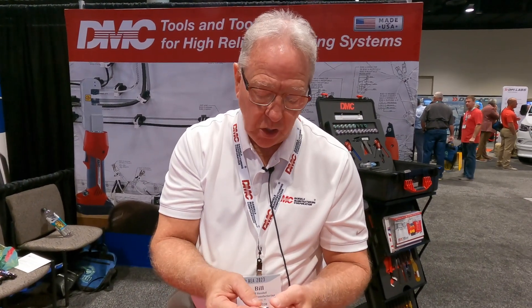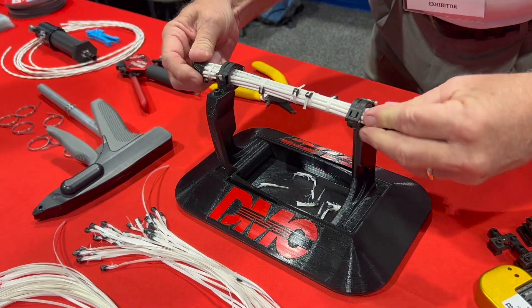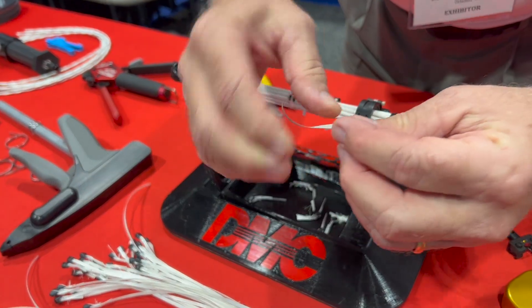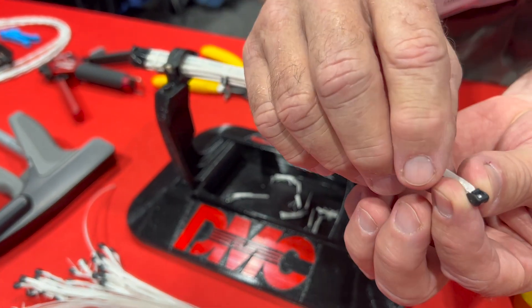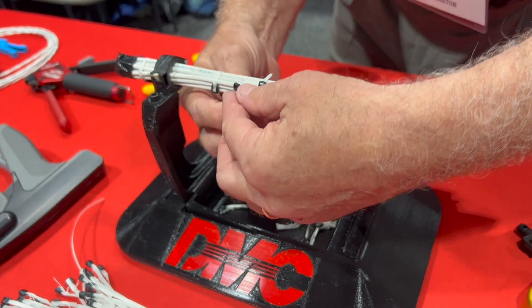The Lace Lock came into existence as a replacement for zip ties. The military had found a situation where zip ties were creating damage to wire harnesses, so the idea is that you take string ties, use the same materials, but with an incorporated buckle. This provides an installation method that's much faster, safer for the user, and safer for the aircraft harness itself — all done with a simple little Lace Lock.